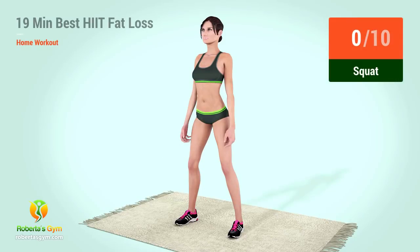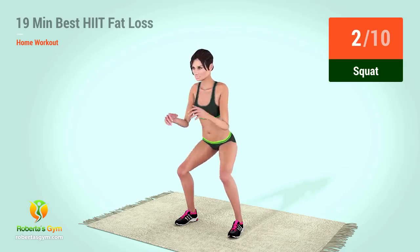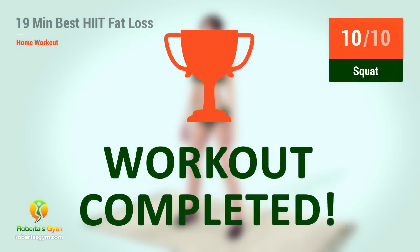Up next, squats. In five, four, three, two, one, go. One, two, three, four, five, six, seven, eight, nine, ten. You have successfully completed the workout.